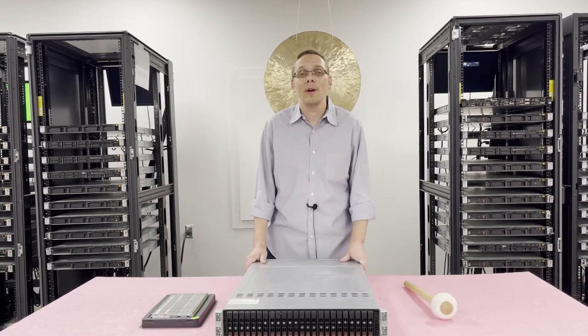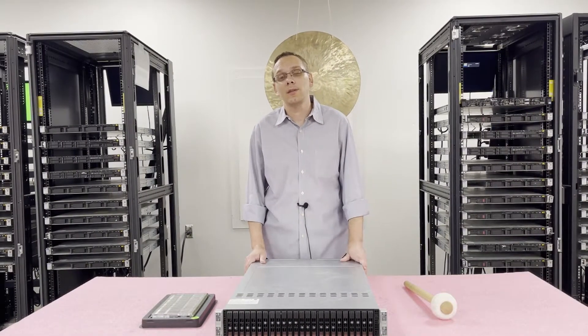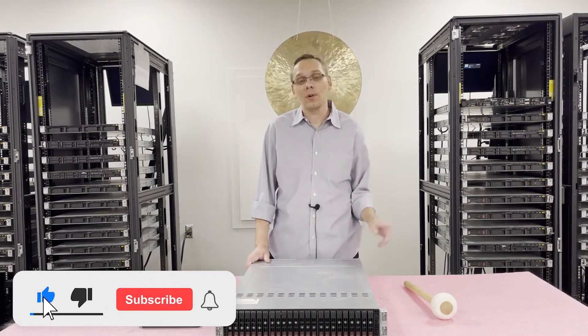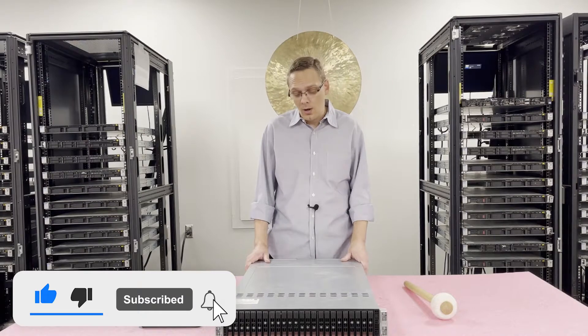Thanks for stopping by today to learn a little bit more about the Supermicro X9DRT family of motherboards. If you find anything in today's video useful, click that like and smash that subscribe. All right, let's get rolling.